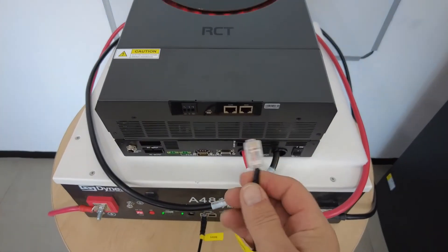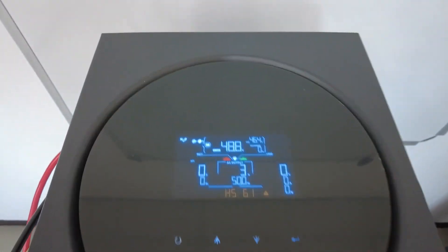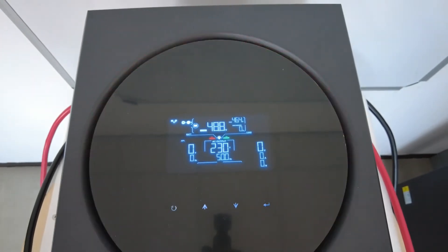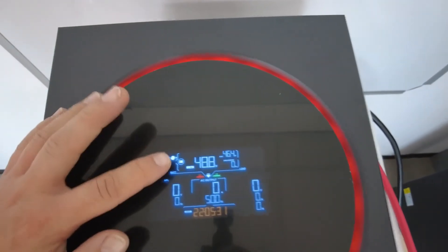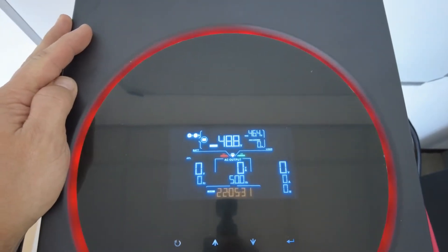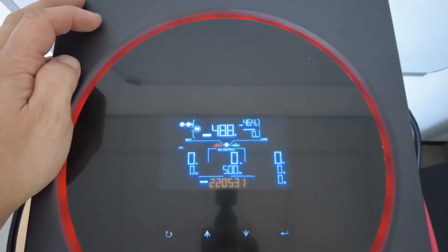Hence the reason this was not connected yet. We'll connect that to the BMS port on the inverter and then give it some time to establish communication. This might take about 40 seconds or so. One thing to look at is the top part here showing your battery details. Your main number is your battery DC voltage, with your charging or discharging voltages on the right-hand side.